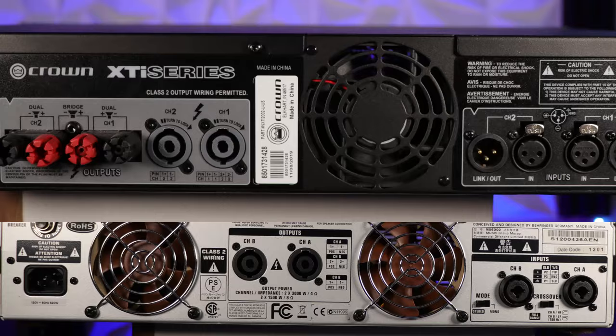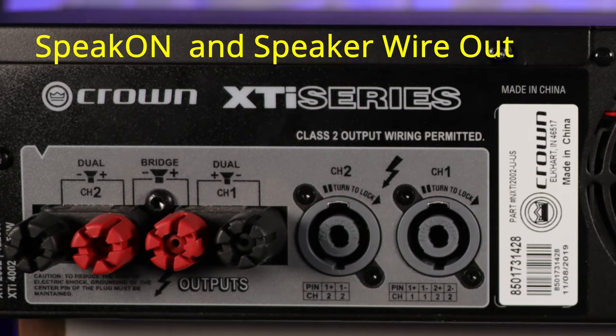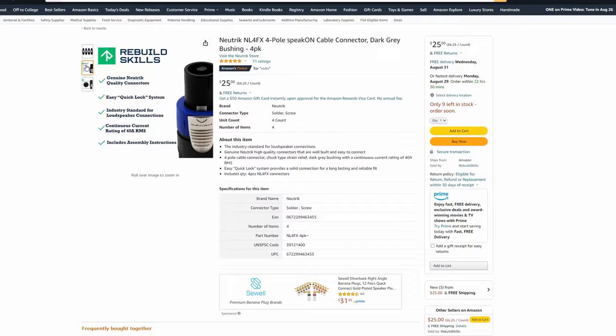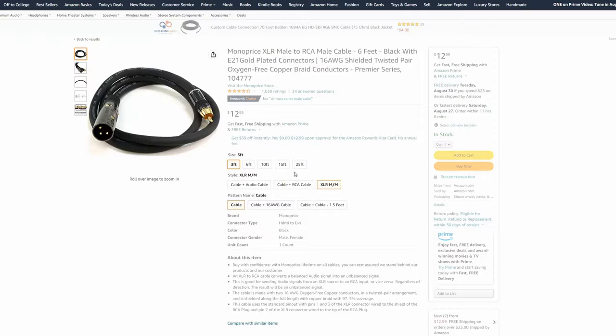Looking at the back of the Crown and the Behringer, the RCAs are all gone. Instead, you'll see XLR and combo inputs and outputs. The Crown does have speaker wire output, but the Behringer doesn't — it uses a Speakon connector output. You can make your own cables with Speakon and speaker wire, but it's an added expense. On top of that, you can't do RCA directly in, and since a subwoofer output on the back of a receiver is typically RCA, you'll need to buy some type of adapter cable for the Crown or Behringer.